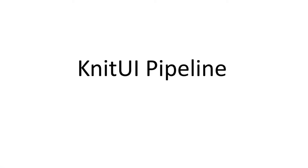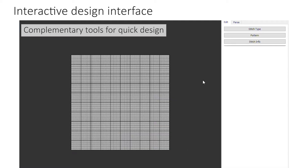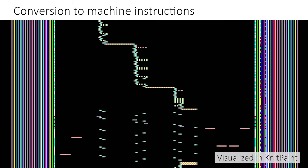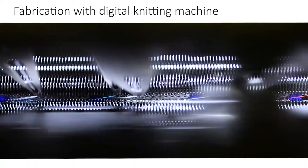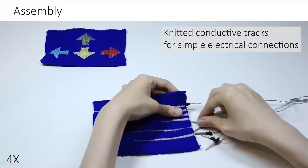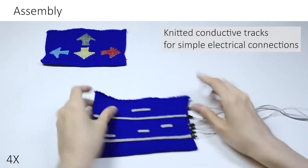Here is the Knit UI pipeline. We first offer an interactive design interface for users to customize sensors' color, size, position, shape, and performance with a bunch of handy tools. Our interface can further convert the design into low-level knitting machine instructions, allowing us to fabricate the devices with an industrial digital knitting machine automatically. The resulting knitted structure enables minimal manual assembly and removable electrical connections.